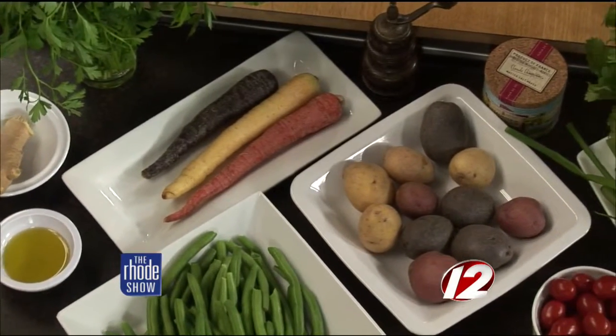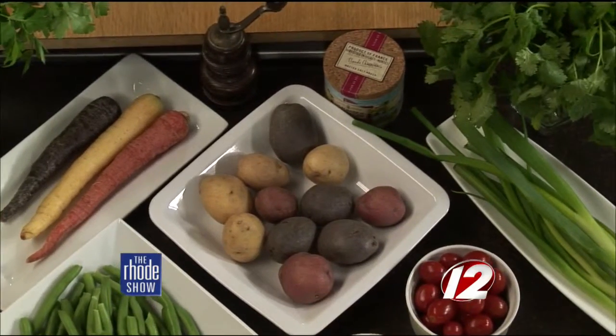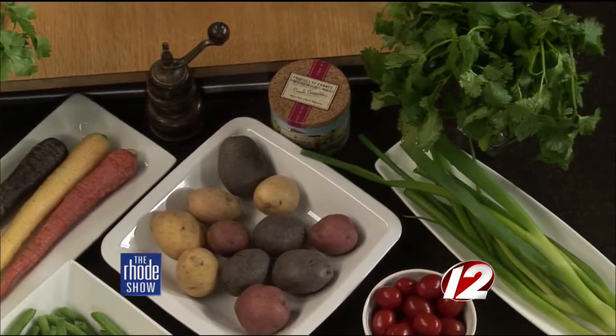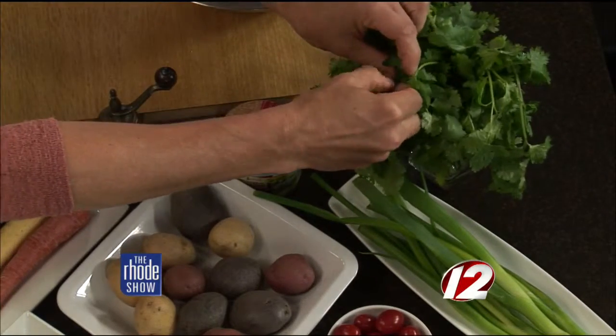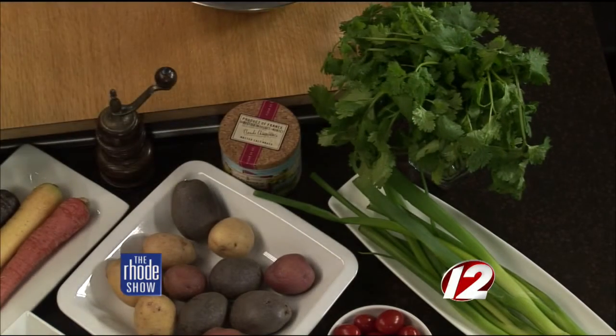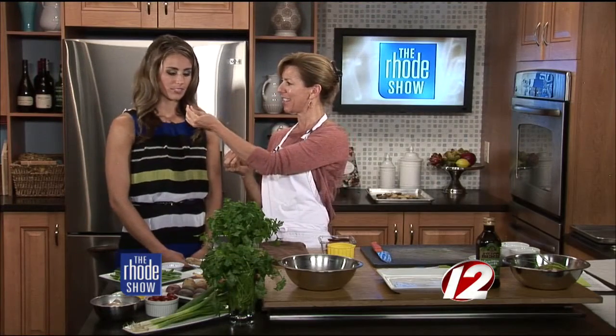Italian parsley and cilantro kind of look very similar. They do. Do they taste similar? Oh, goodness, no. You know how to tell the difference? When you're in the grocery store, you go like this and just rub them together. Smell that one — cilantro. Smell that one — parsley. Oh my gosh, totally different. Very, very different.